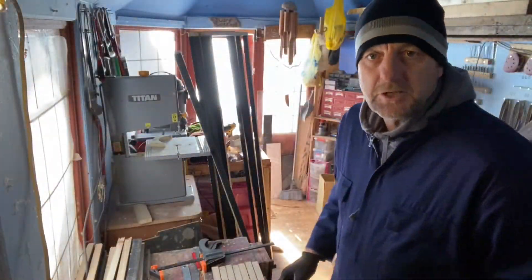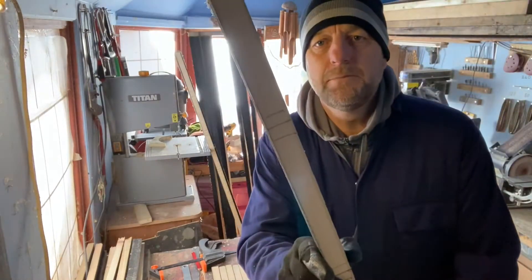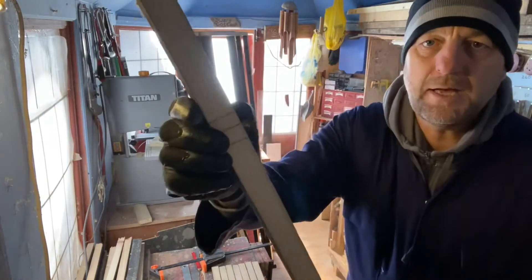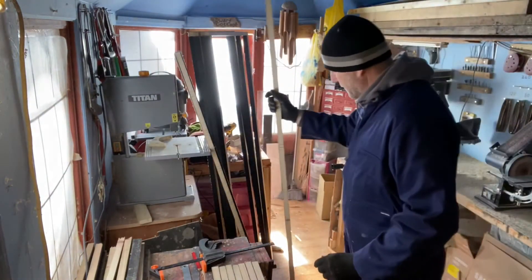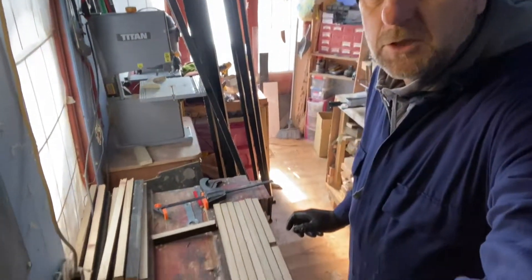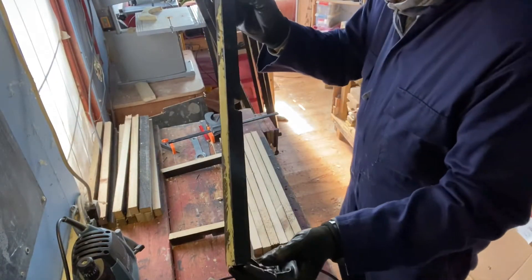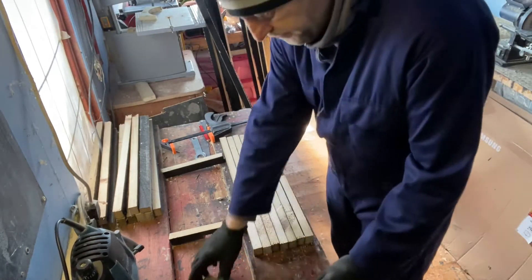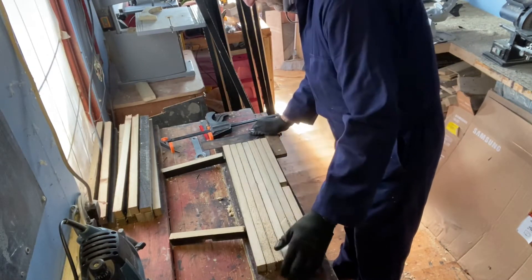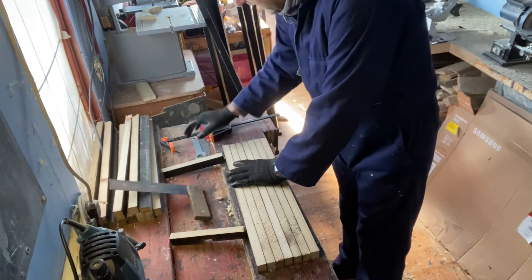Okay, so I'm going to show you how I mark them all up. You can see that's the longest piece in the middle of the door — the centre piece — and I've marked it up just there. Now for the cross pieces, I'm going to show you how I mark them up. I've got one here already done and I'll use that as a template for the others. I make sure they're all squared off and equal, then I'll put a clamp on.